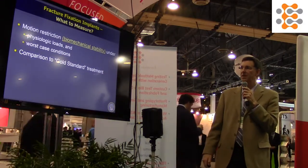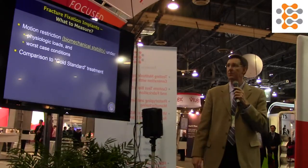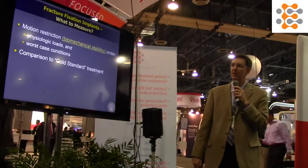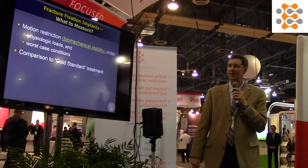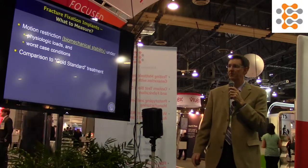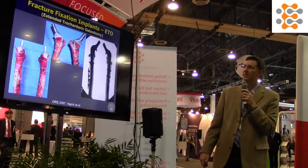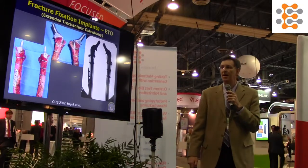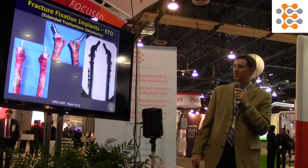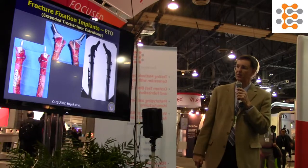For fracture fixation, what's important is similar to fusion: stability of the fracture under physiologic loads in worst-case conditions, ideally compared to a gold standard or what the surgeon is most comfortable with. In this context we're looking at the extended trochanteric osteotomy for revision hip, comparing two types of fixation: three cerclage wires versus two wires and a distal plate.